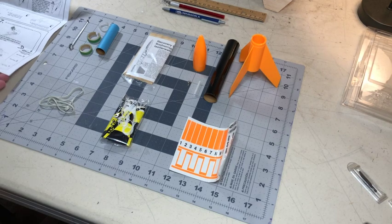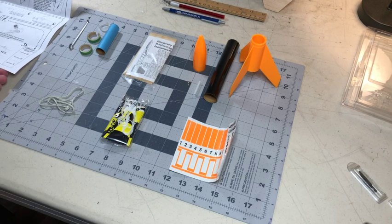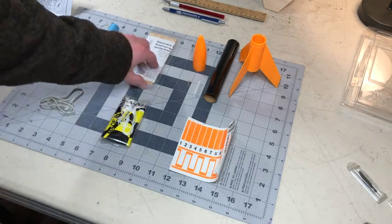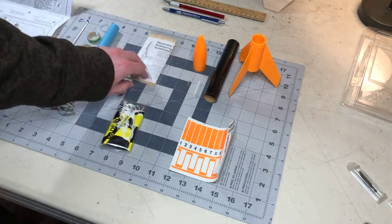This is an older version — this one's from 1999. If you buy the new ones, they won't come with the recovery wadding. You can buy those separately.